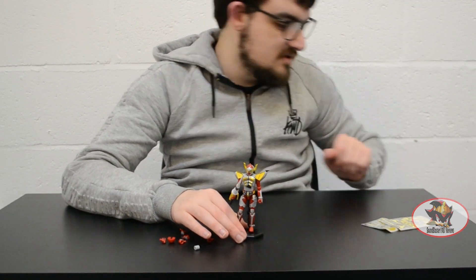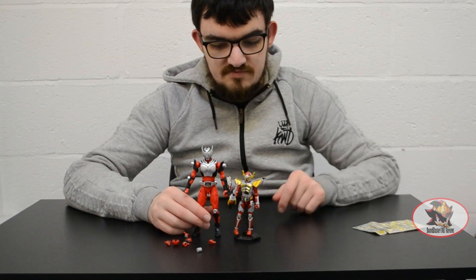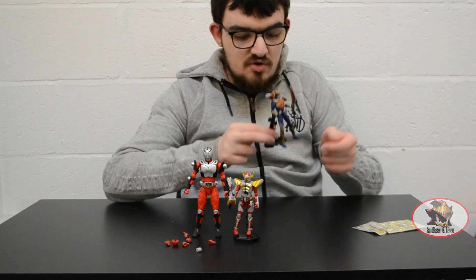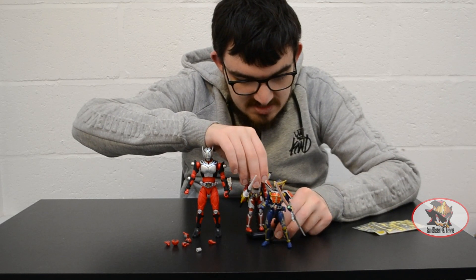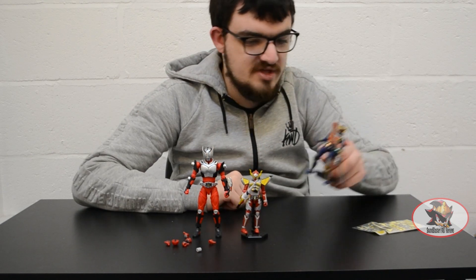For size comparison, here is Kamen Rider Baron with Kamen Rider Ryuki — the 6 inch figure-eye standard model kit — and Kamen Rider Gaim Orange Arms as well. You can see the way the display stands lock together like so, like the cells of a honeycomb and a beehive.